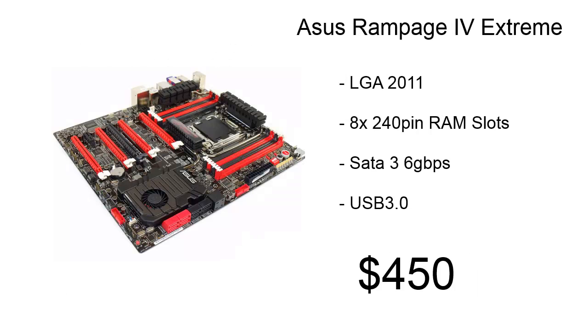For our motherboard, we're using the Asus Rampage 4 Extreme. This is an LGA 2011 board with eight 240-pin RAM slots, four SATA 3 6Gbps ports, and a bunch of USB 3, and it's only going to cost us about $450.